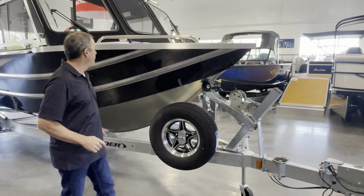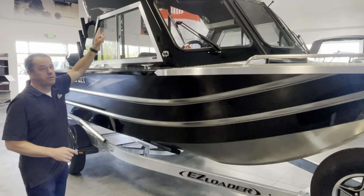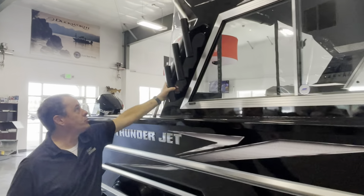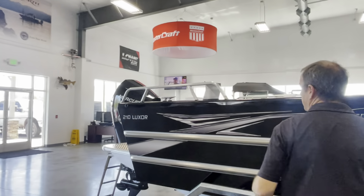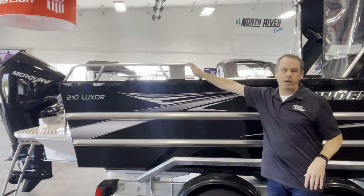It's got a spare tire, full side paint to the chine, dual wipers, and a full hardtop as mentioned. There are net holders and rod holders on both sides. Working our way to the back, Thunderjet includes transom rails as well.